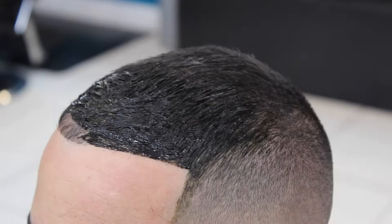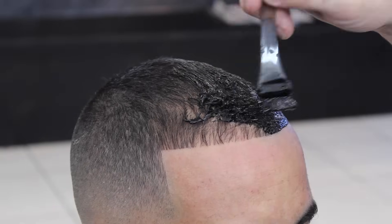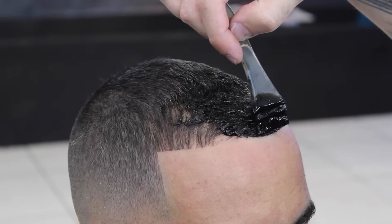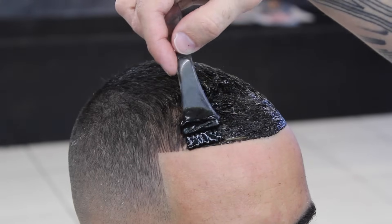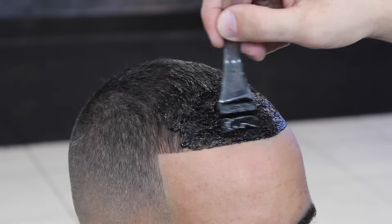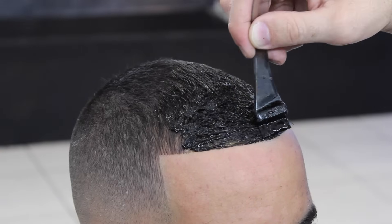I like using the razor for touch-ups. You see how I'm doing it right here — it just gives it a sharper look. Then I'm doing the same thing on the other side, tracing the hair with the dye, as you see here.